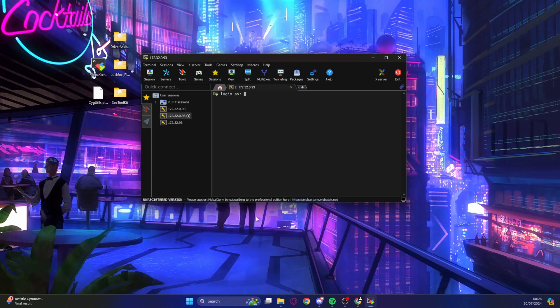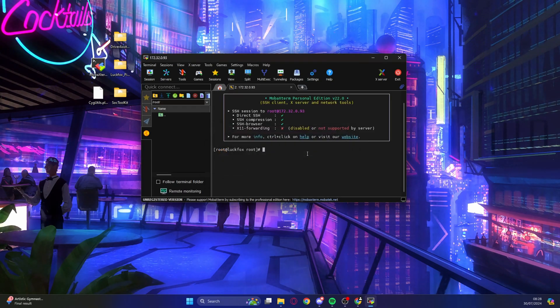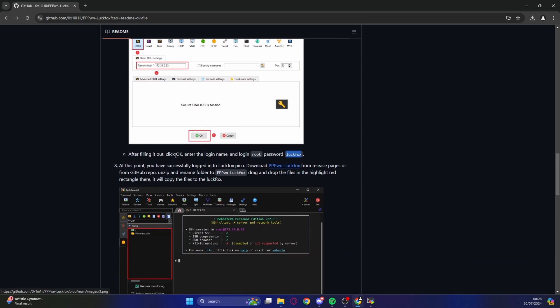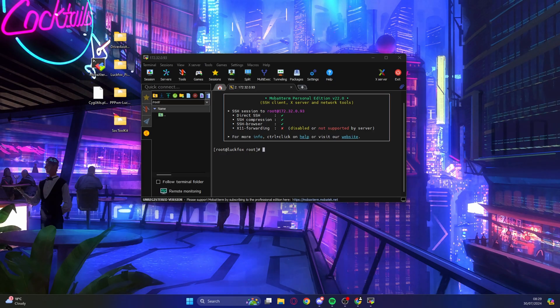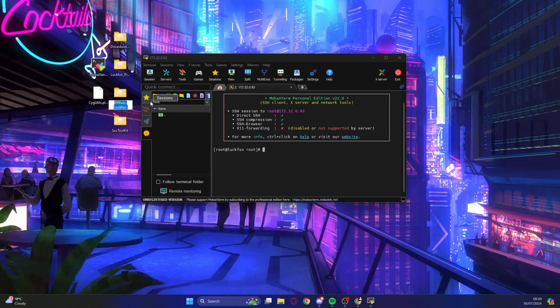In MobaXterm, go to Session, then SSH. For the remote host type 172.32.0.93 and hit OK. When asked for a login, the username is 'root' and the password is 'luckfox'. It'll ask if you want to save the password — just click No. Now go back to the GitHub page, find step 8, and download those files to your desktop. Before copying them across, rename the file by removing the hyphen-main after 'luckfox', so it reads 'pppwn-luckfox'. Then drag and drop it to the root of the LookFox Mini B.